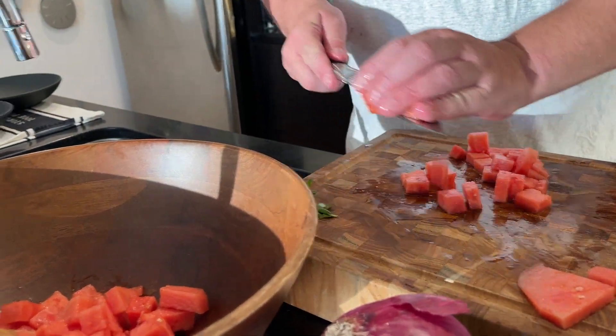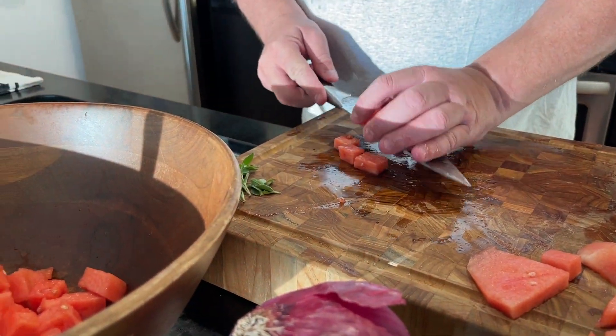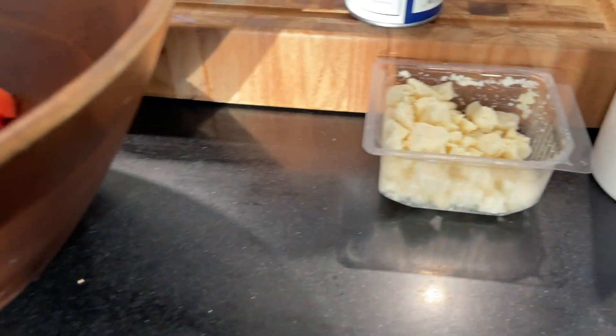Once I put this watermelon in here — which is half a watermelon, a small watermelon, very small because it's organic — I've cubed it up. I've got a little feta; I'm going to add feta to taste. That's the recipe: if you like a lot of feta, put it in. I'm going to put a little feta in there because I want the sweetness to still be a little dominant in the salad.